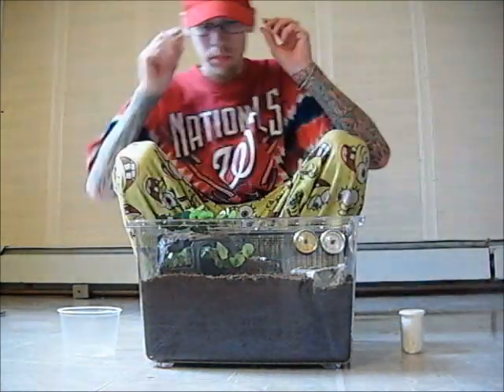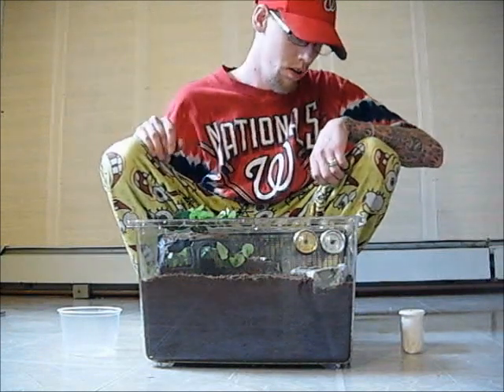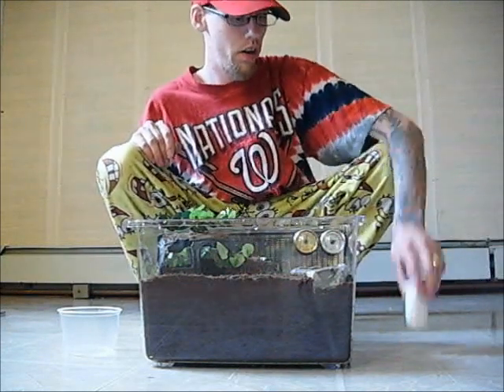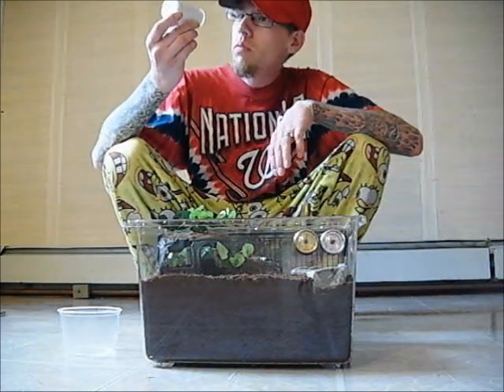Alright YouTube, it's Manny Tim once again with yet another transfer. This time we're going to try going with the P. Ligardi. It's supposed to be a two inch specimen.